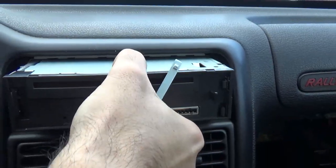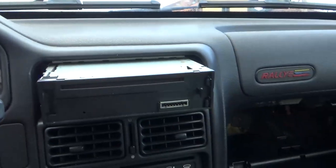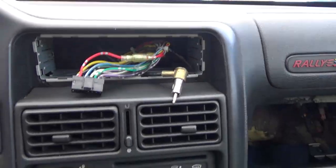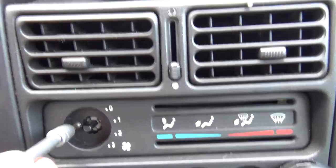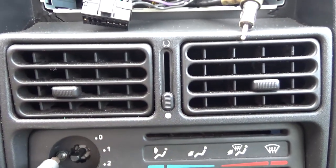The radio pops out. It's hard to do this while recording so I'll pull the radio out. I've pulled the radio out, now I'll remove this screw here which will hopefully pop this panel out.